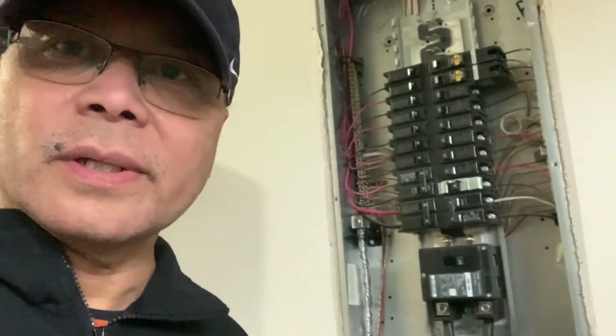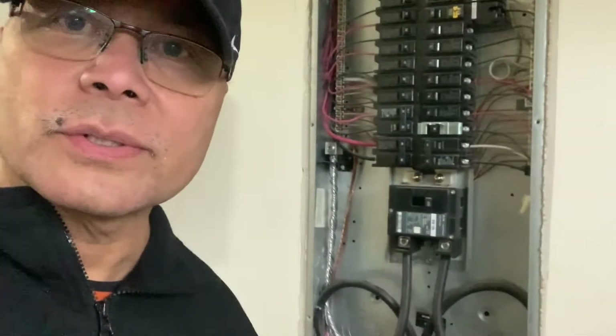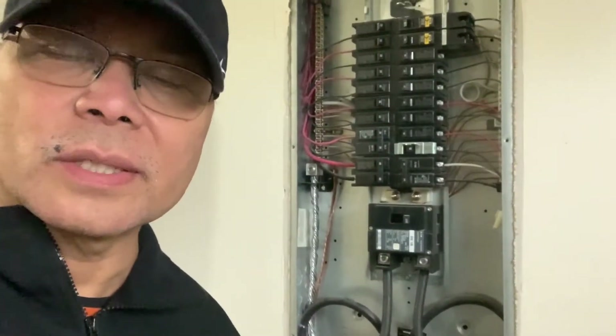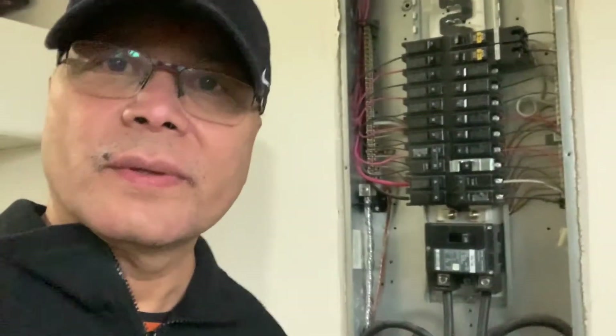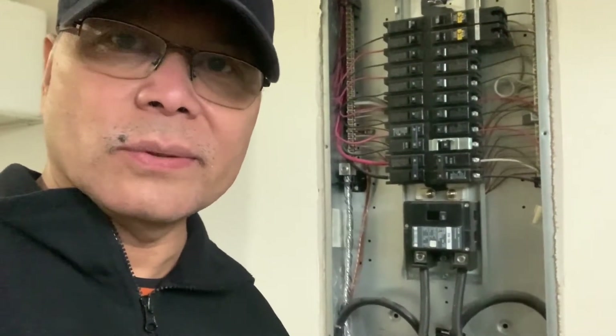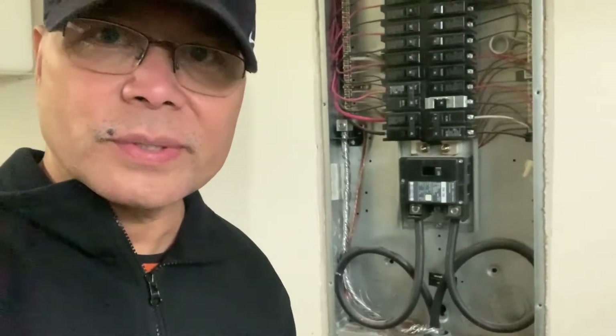I'd like to warn you guys — this job is kind of dangerous. If you don't have a background in electricity, don't do this at home by yourself. Ask for help from an electrician. I'm only doing this myself because I have a background in electricity, so I can do it. I know how to use the tester and everything. Don't try to do this by yourself — you might get shocked.